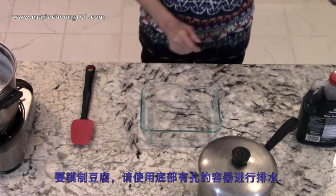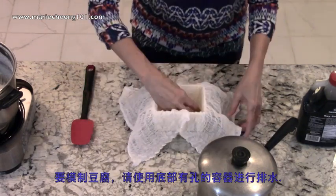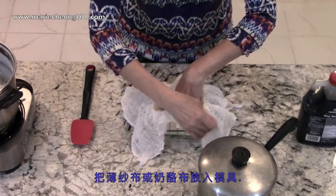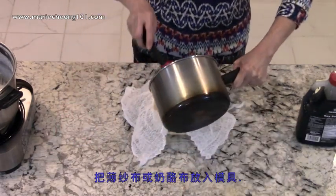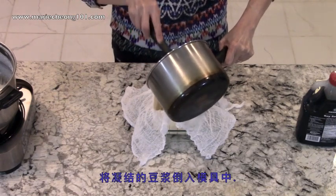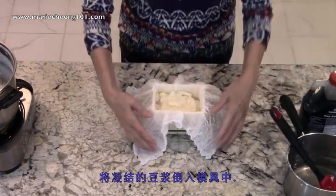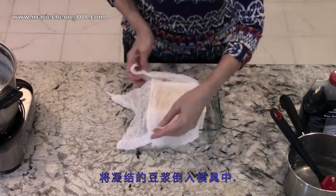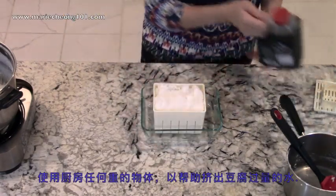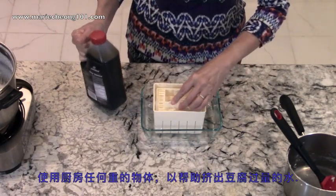To mold the tofu, use any square or rectangular container that has holes at the bottom for draining. I'm using a store-bought one that works quite nicely. You can improvise with any plastic container as long as you put holes underneath to allow liquid to drain off. Line the mold with a layer of muslin or cheesecloth. Pour the curdled mixture into the mold and spread evenly. Fold the cloth over the top — this helps shape the tofu. Use any weighted object to help press out excess water. I'm using a 1.2 litre soy sauce jar for my weight. Put a flat object on top of the cloth to rest and balance the weight on.